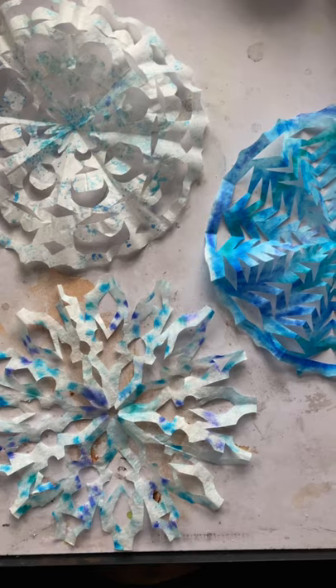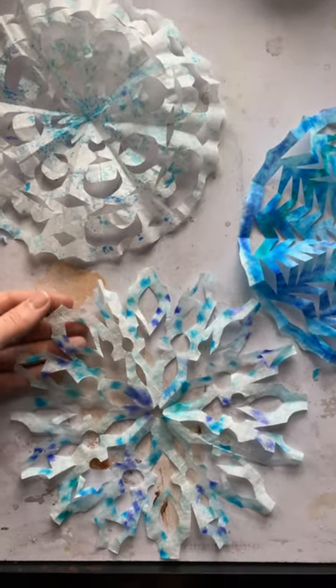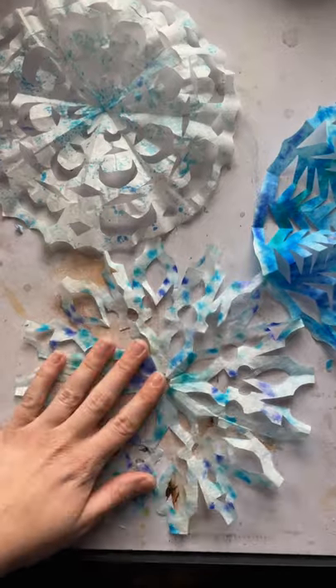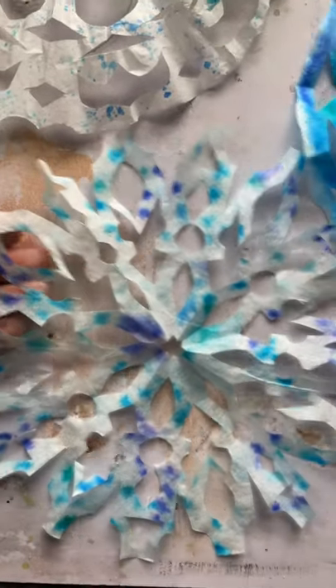Hi boys and girls, it's Miss Madison. I have another fun at-home art project for you to do today. We're going to be doing a spin on a classic project that you've probably done before, but we're going to add a little bit of flair to it. We are making coffee filter snowflakes. What's cool about coffee filters is that the paper they're made out of is meant to have water passed through them, so when we add color to the coffee filter and paint over it with water, it creates a really pretty watercolor look.